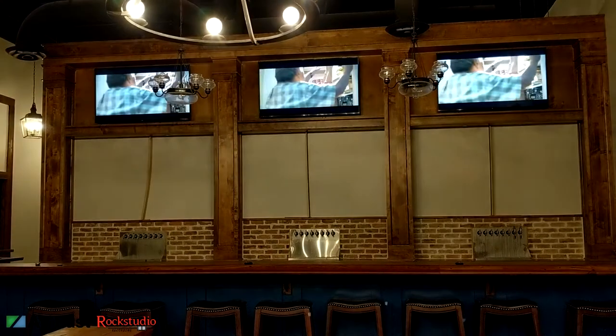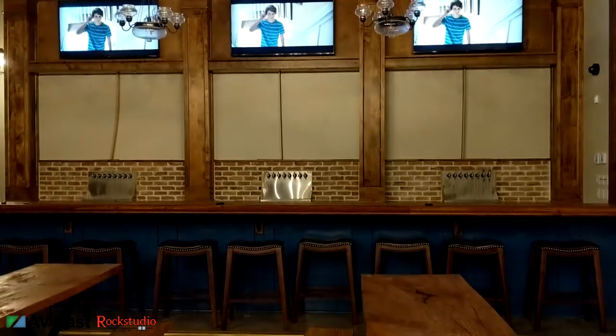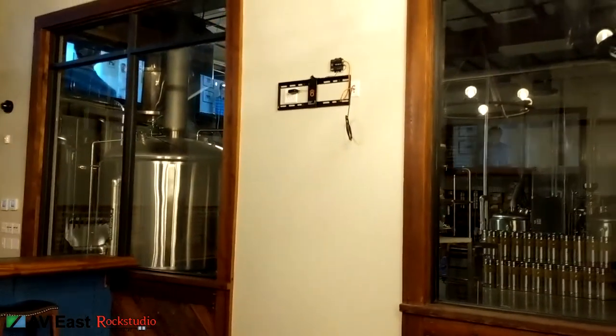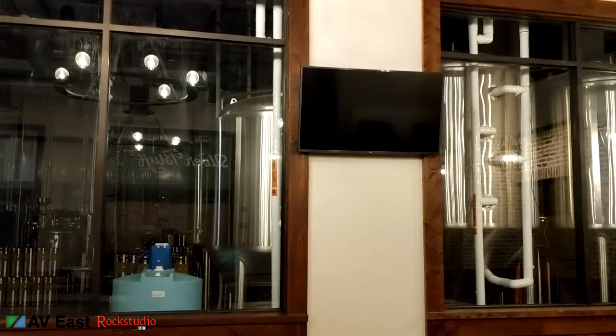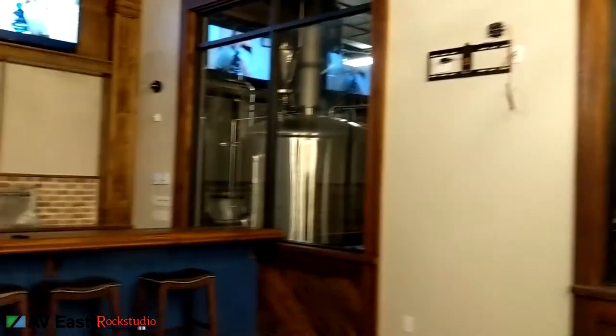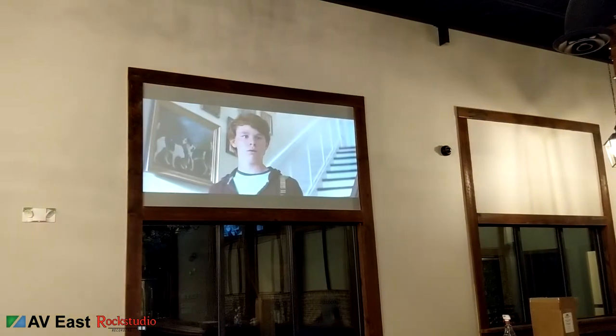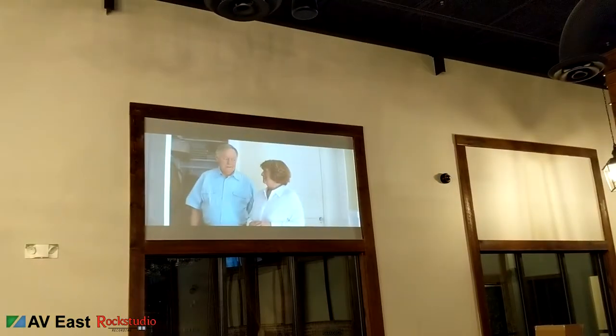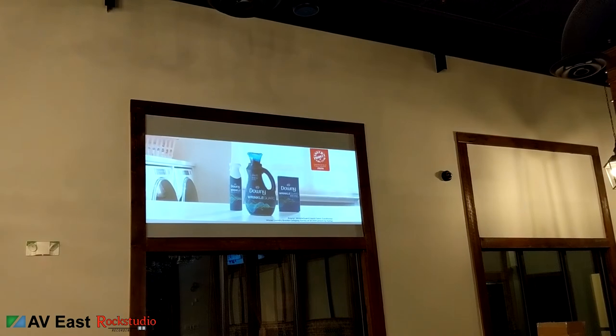Here's what we've got going so far — three TVs above the bar all showing cable TV. We'll have TVs four and five on the wall. TV number four has not arrived yet. And we've got a projector up there with a projection screen.